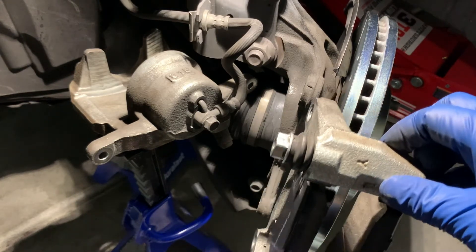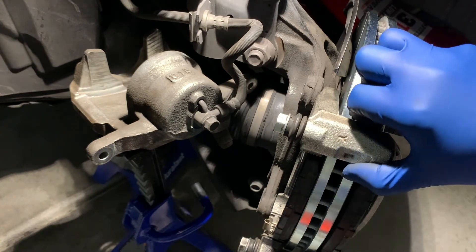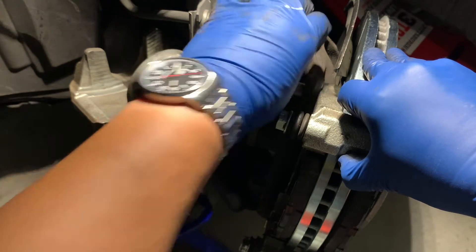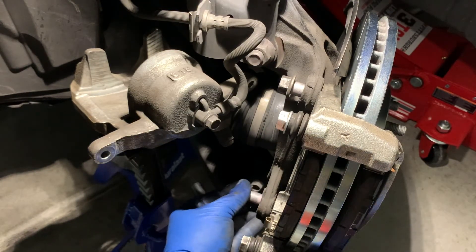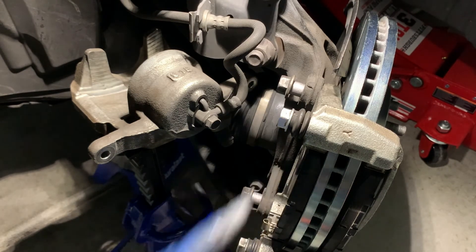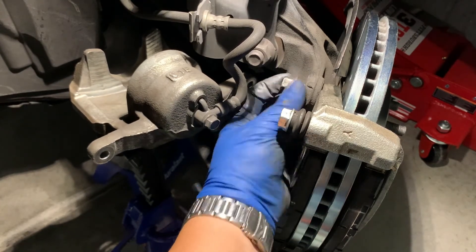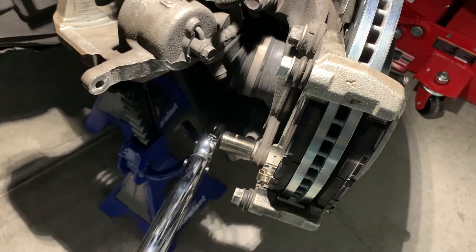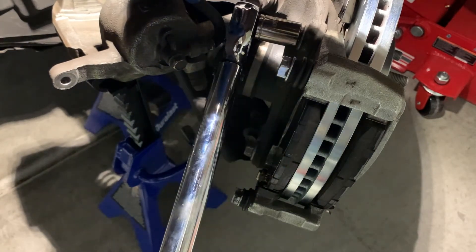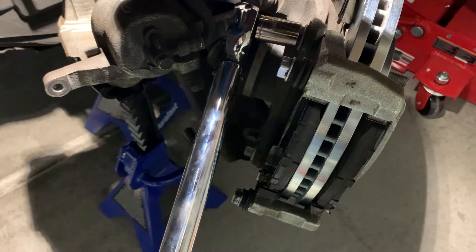We just want to line these holes up with the steering knuckle. We'll grab the brake bolts and get them started, then wind them down and tighten to the torque spec. Consult your service manual for the torque spec — in the case of this particular vehicle, the torque spec for these two bolts is 68 to 81 foot-pounds. We'll go ahead and tighten these. There's 81 foot-pounds.